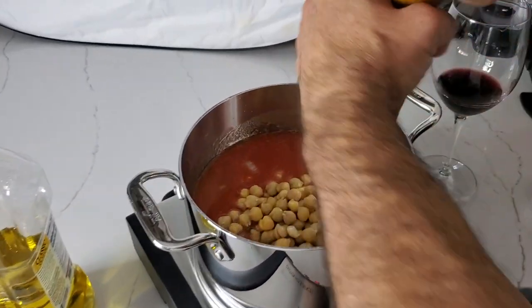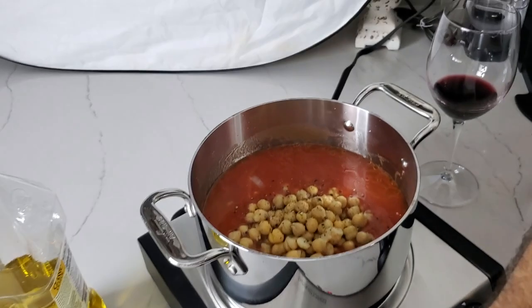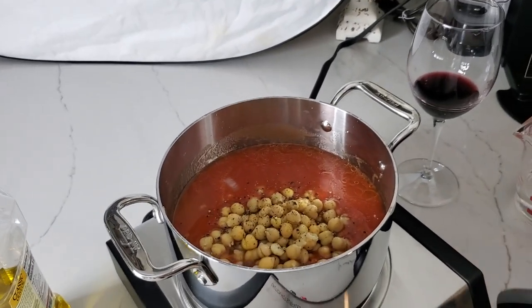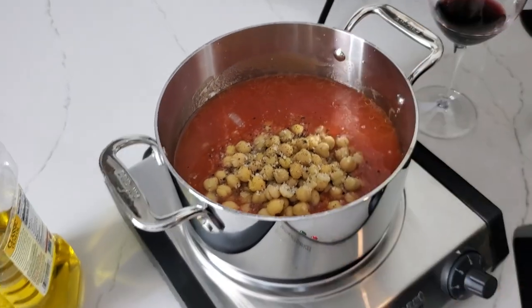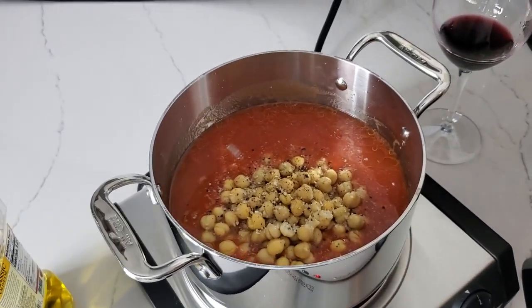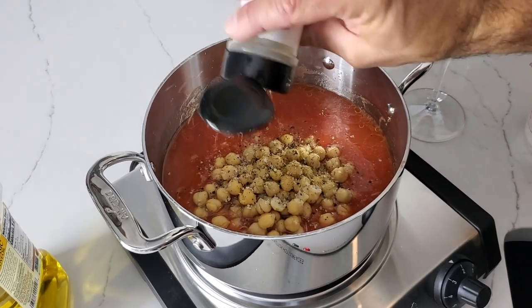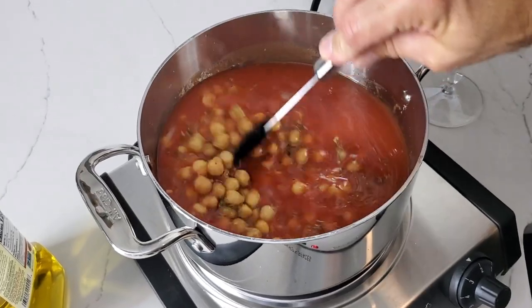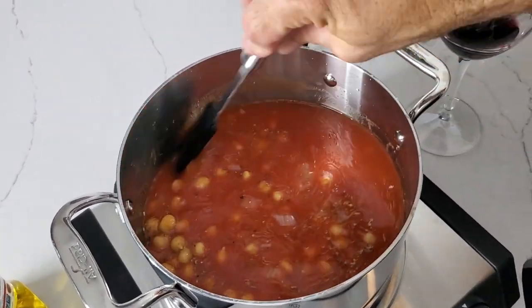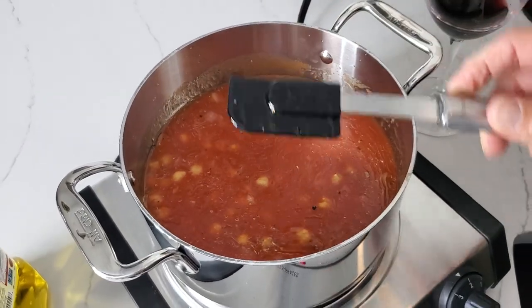We're going to do a couple of turns of freshly ground black pepper, a pinch of salt — more like a teaspoon and a half of salt — and about a teaspoon of oregano. We do everything by eye. You're going to let this simmer for about 20 minutes.